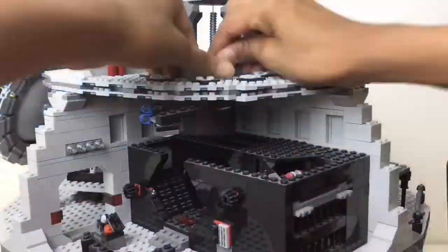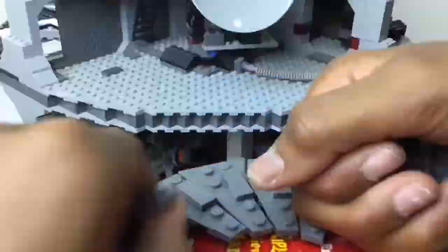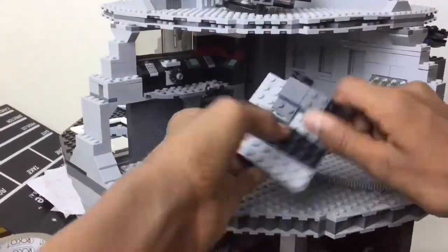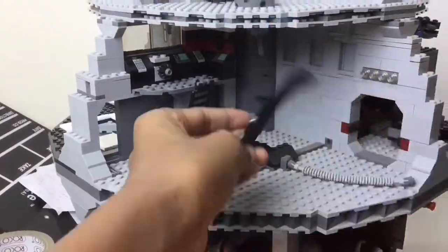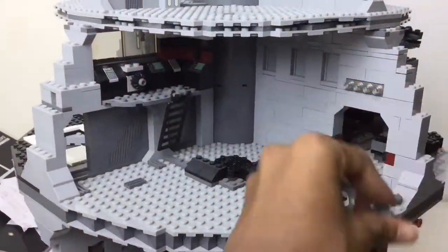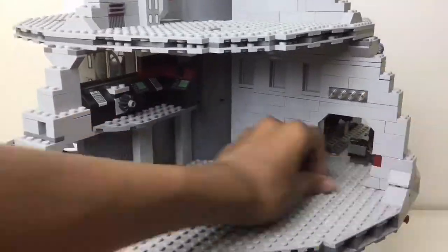The moving update is for the Death Star. The video that came out — I believe the video before this, or maybe the one before that — was labeled 'taking apart a LEGO Death Star.' That video was not a moving update as it said in the description; it was just a timelapse of me taking apart the Death Star.